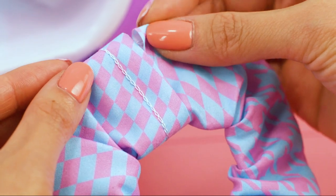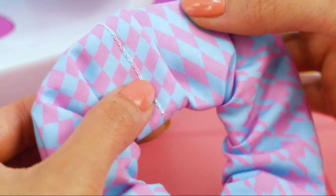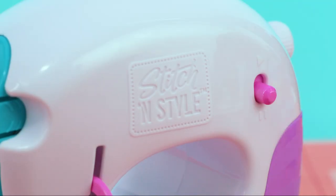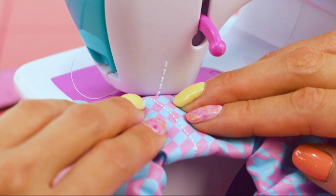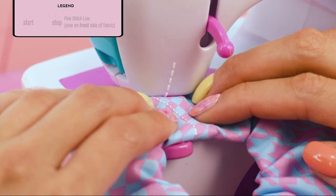Tuck the unfinished end of the scrunchie into the finished one. Pause the machine, raise the foot lifter, and place the scrunchie ends in. And sew them together.